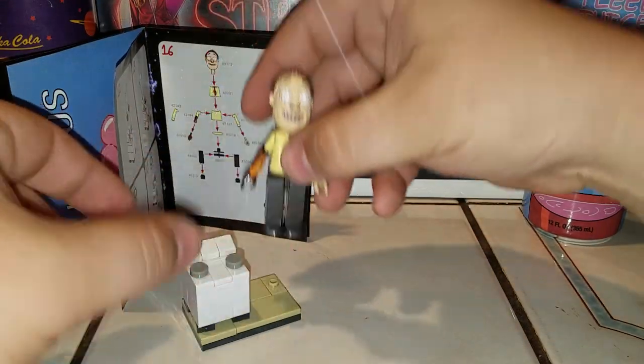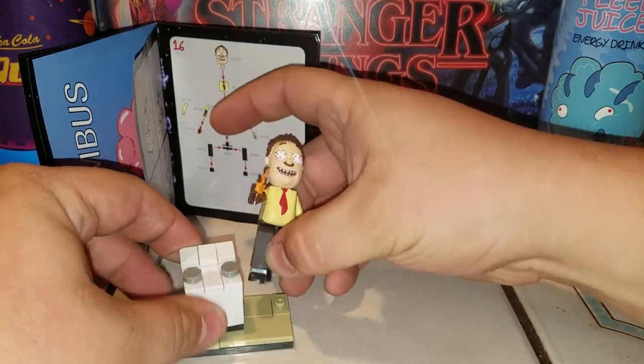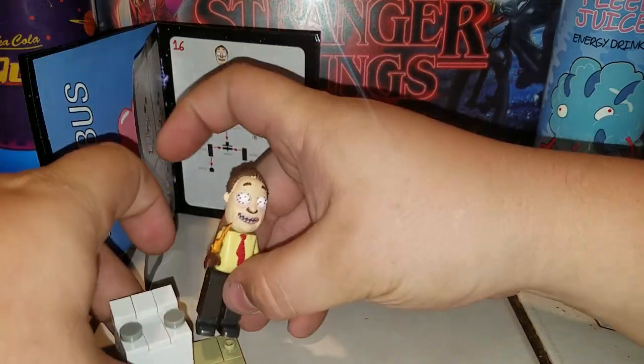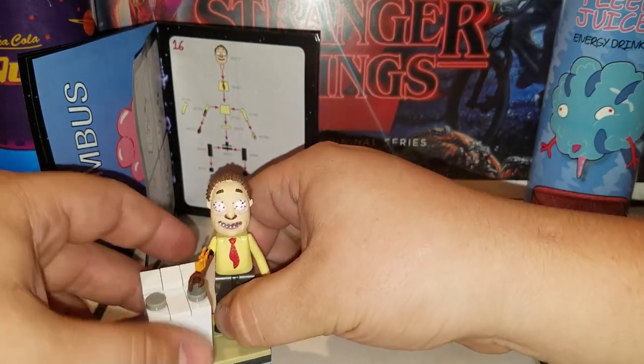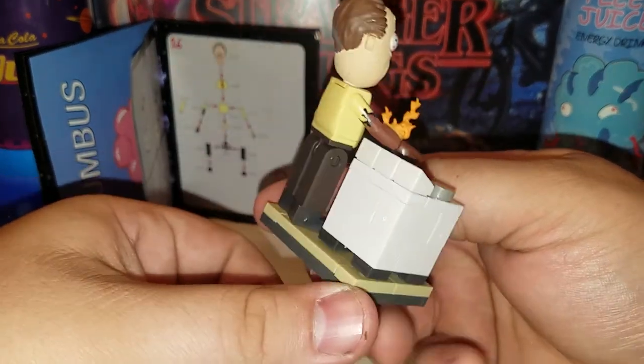Place the stove underneath like that, and then put Ants In My Eyes Johnson on it. Now we just need to put the stickers on the stove. Oh, here's his foot! Why aren't we putting the stickers on the stove? Oh, we will! We got Ants In My Eyes Johnson — finally finished!